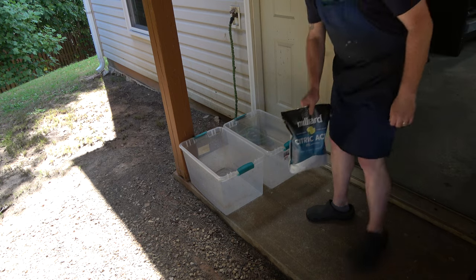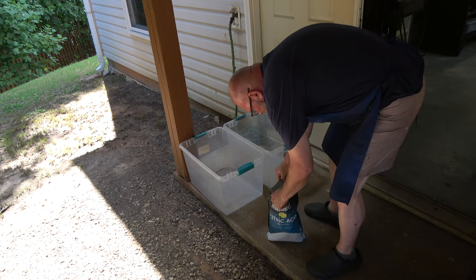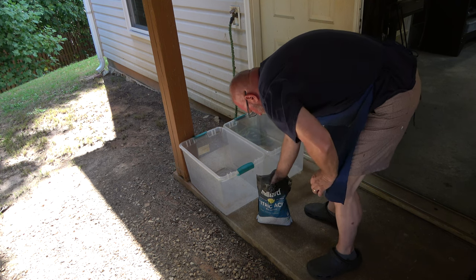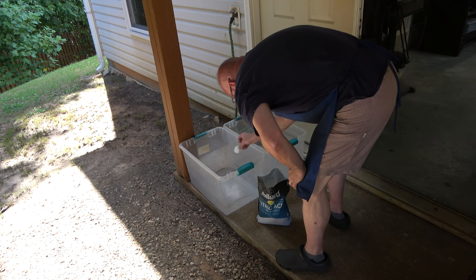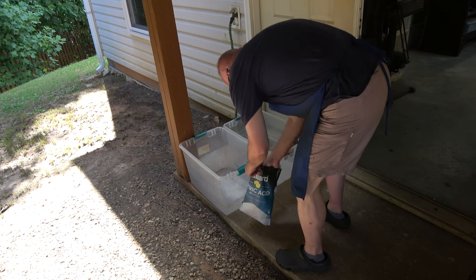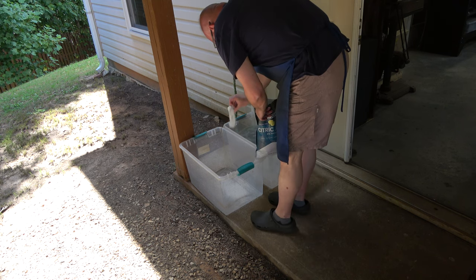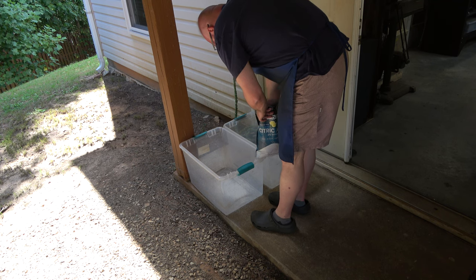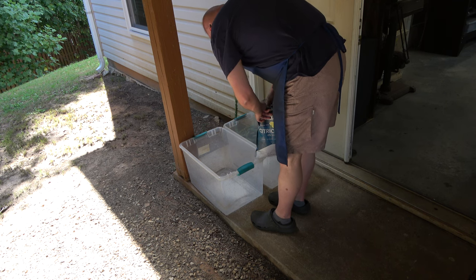You can do that probably about 6 or 7 times before you need to replace the Simple Green. Next, we washed out those plastic bins and now we're going to put the citric acid in them. The citric acid really smells, so we're going to do that outdoors. I'm putting about 6 shot glasses of citric acid in each plastic bin, and then we'll fill them with water.